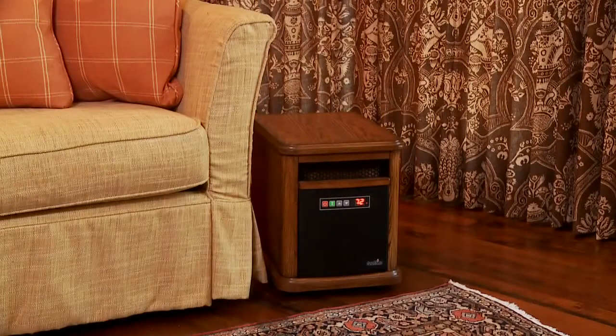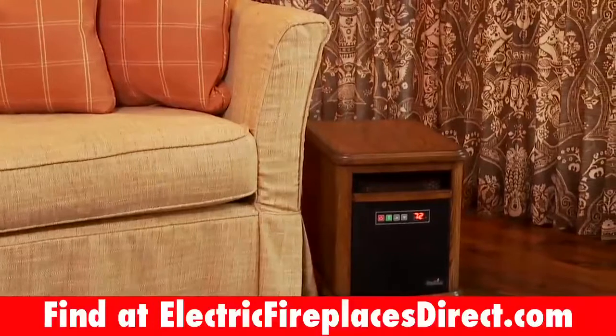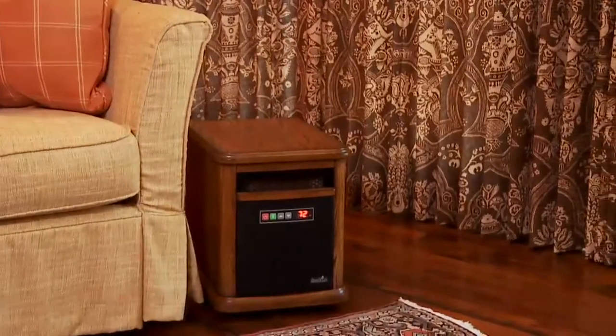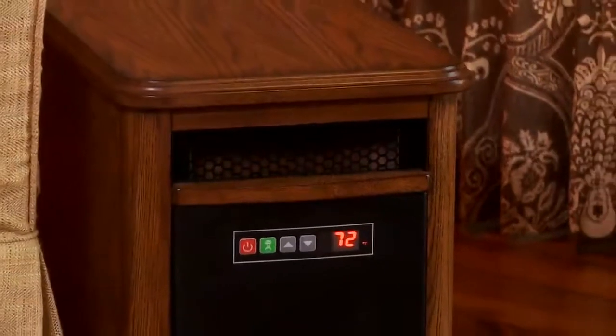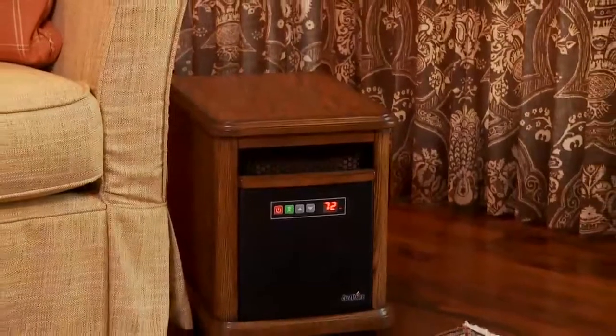This is the Duraflame Williams Power Heater. Introduce yourself to a new concept: portable electric heat that not only feels good, but looks good too. The Williams Power Heater is the most elegant and powerful portable heater you will find on the market.